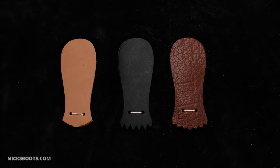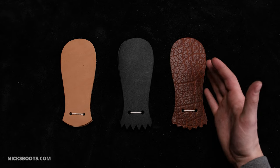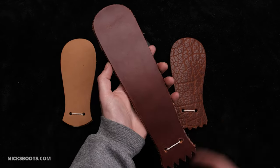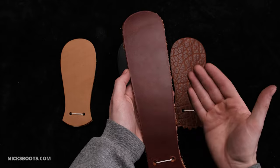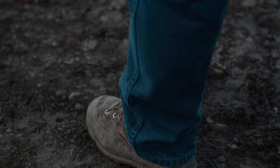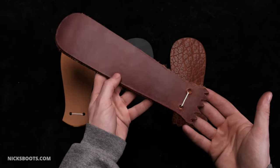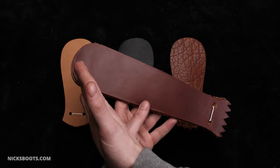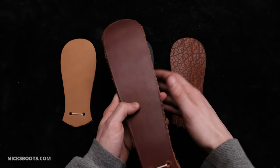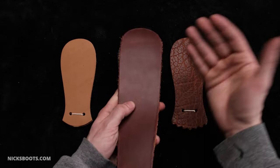For those concerned that the kilty doesn't come to the top of the boot, we offer an 11-inch kilty in all three styles. Standard kilties don't go all the way to the top because typically that level of protection isn't needed — most people wear pants when they're out working, so the pant leg protects the gusset most. However, in extreme cases, if you need protection all the way to the top, we offer this. Do keep in mind that if your boot is 8 inches or shorter, you'll have to cut the top off.